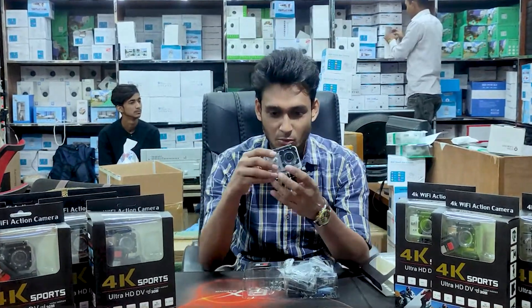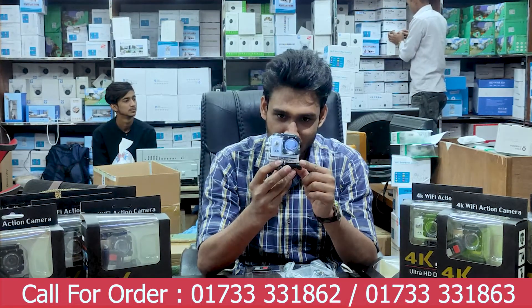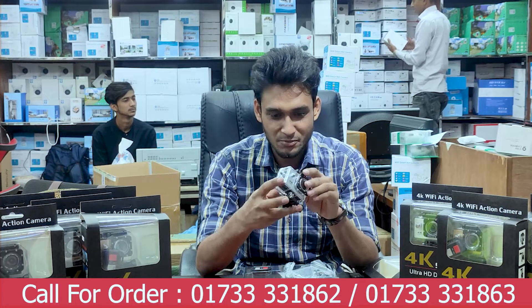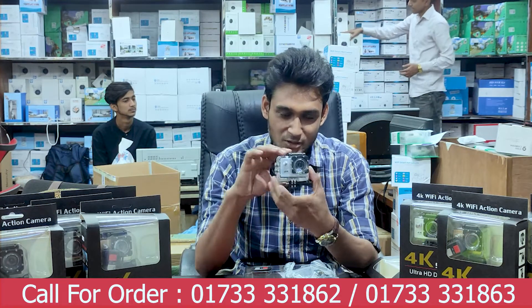Viewers, you can see this is a 4K action camera — a 6 megapixel camera. Here comes the camera. This is a waterproof box.